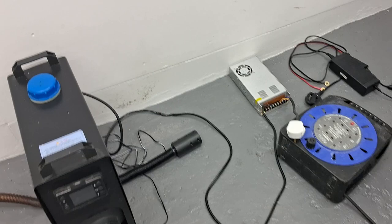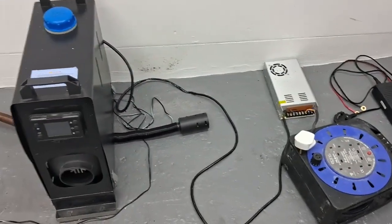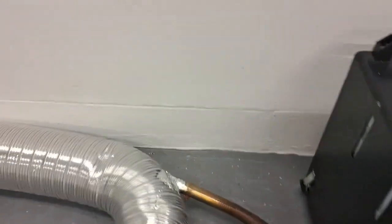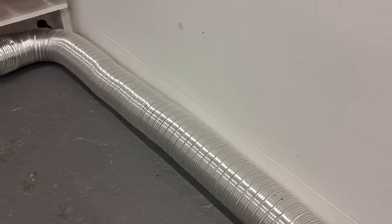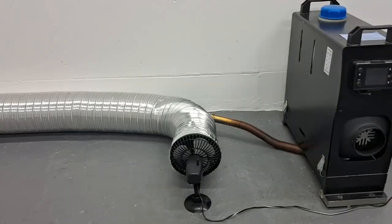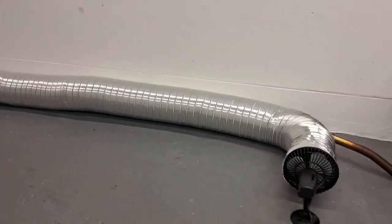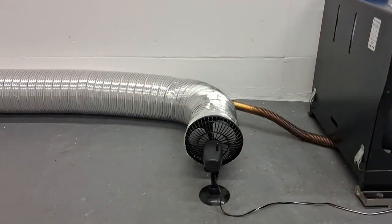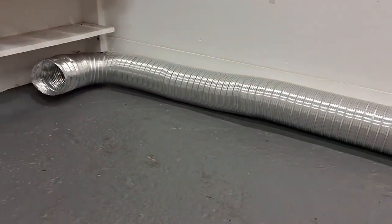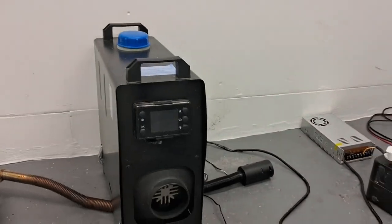I've got a 30 amp power supply which is converting 240 volt mains electricity to 12 volt for the heater. On the one inch exhaust pipe which comes out of the heater, I've got a six foot extension tube which goes through this five inch ducting to outside. I've passed the one inch exhaust pipe through this five inch ducting which is heating the air up inside, and at this end I've got a 12 volt fan which blows the air through the ducting over the pipe and out the other end. The 12 volt car fan is just running off the same power supply.